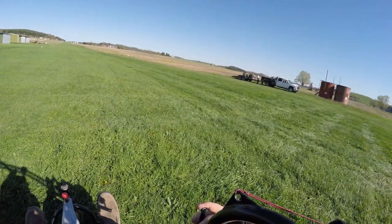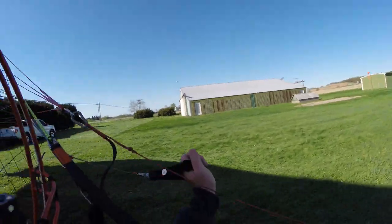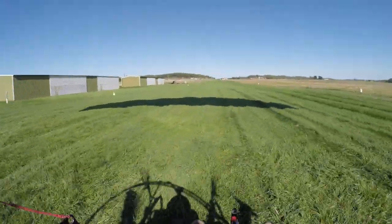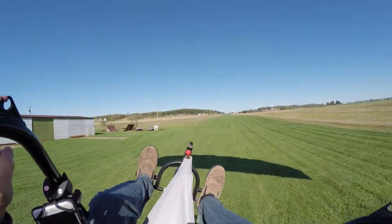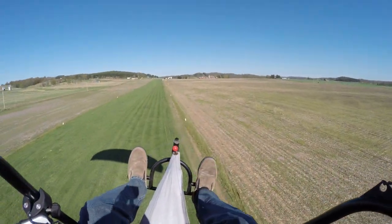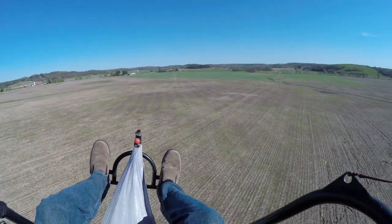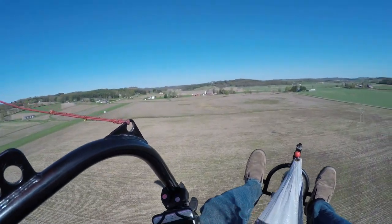Here we go. We're in the air. There was a little bit of crosswind, not too much, but enough to make it interesting.